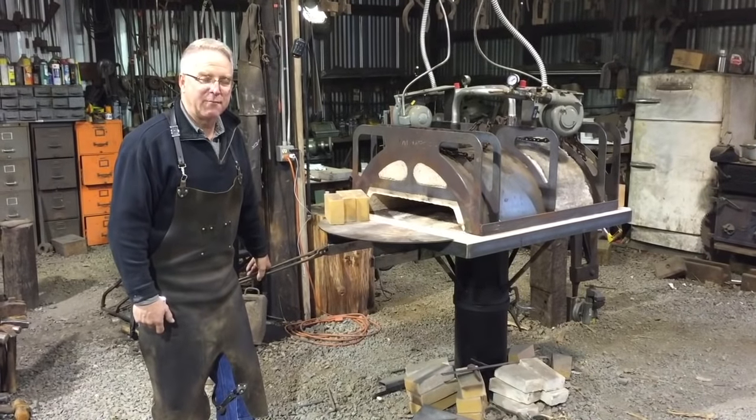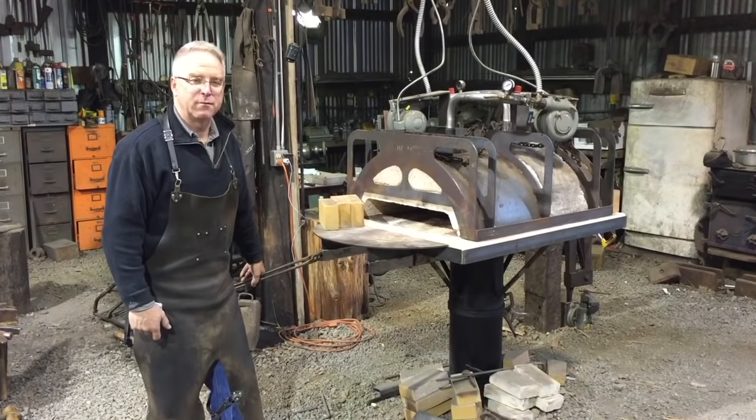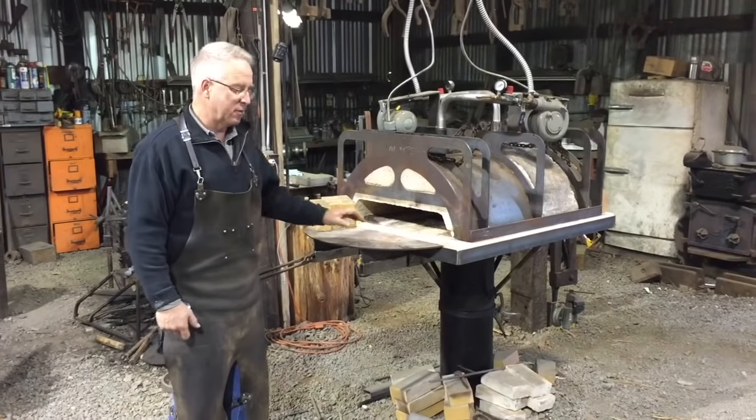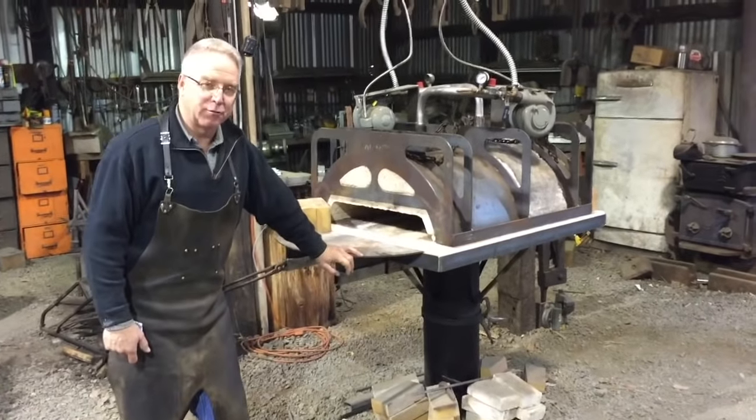Good morning. I have been thinking about what else might be of interest in my shop and I would like to describe to you the process by which I arrived at this forge.